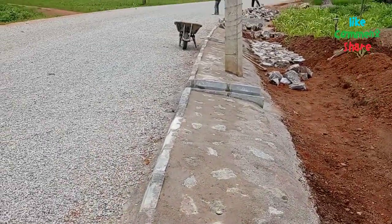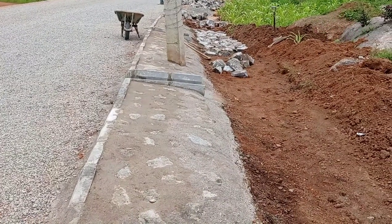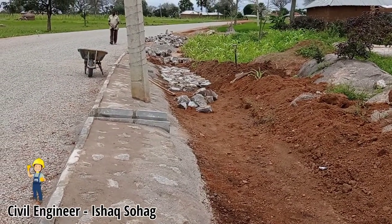Apart from this, you can see that the electric pole has also been supported with the help of the stone pitching. After this stone pitching of the embankment, we are going to lay these boulders on the apron.